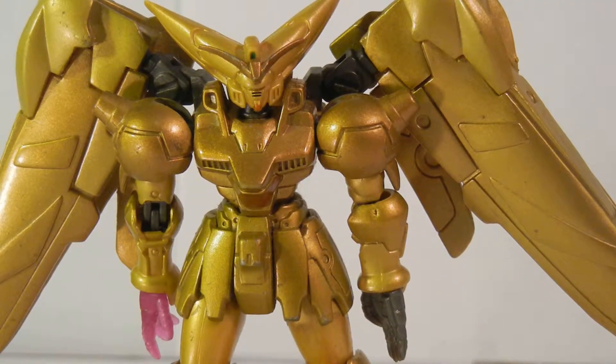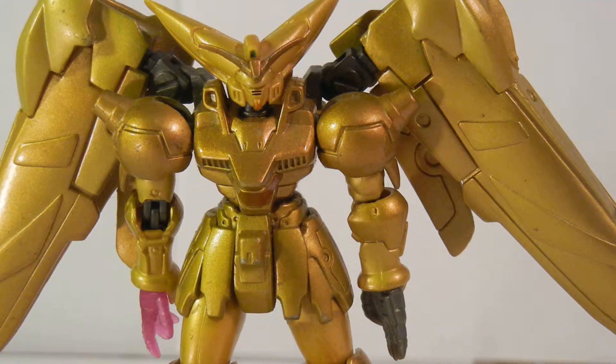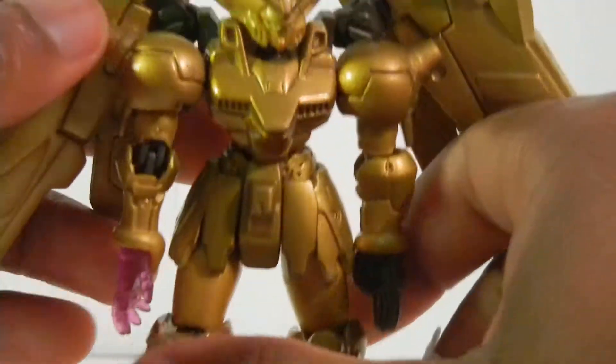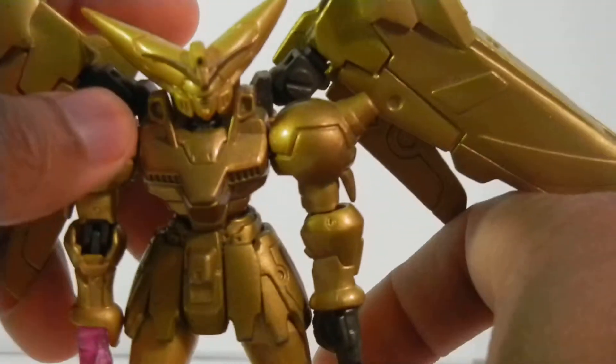Alright fellow YouTubers, this is a quick review of the Gold Hyper Master version of Master Gundam. This Gundam was awesome. They never made figures on the Shuffle Alliance, which was part of his group — what it was supposed to be until he turned evil. But to me it is very awesome. This Gundam is magnificent.